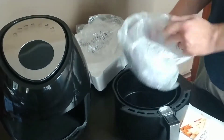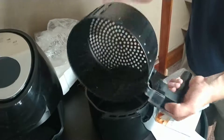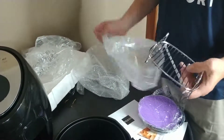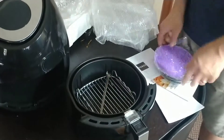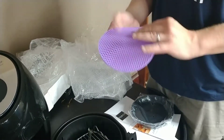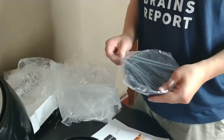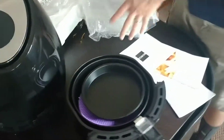Let's open this up. We got a standard fry basket — comes out, nonstick. Fairly standard. You got this grill thing with some skewers, which is another thing that comes standard with a lot of air fryers. I'm guessing this is some sort of silicone mat. I'll be curious to see what that's used for. Maybe for making a little cake.